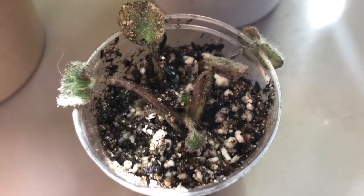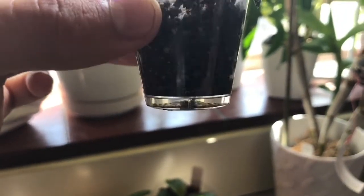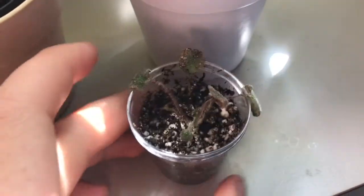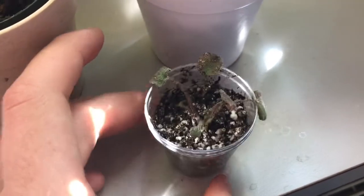It looks like there's some new growth down in there that should be okay. One of the leaves also separated, so I'm hoping that one might root. I don't know too much about African violets — I just know they like to be watered from the bottom, so I have this little setup with a water reservoir down there that gives it constant moisture. I'm excited to give it a shot and see how it goes.